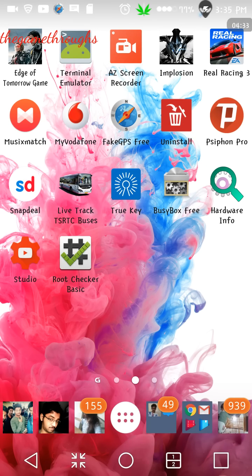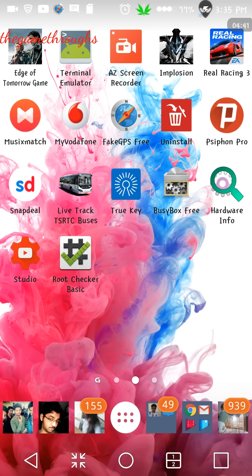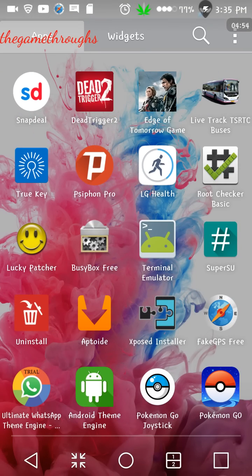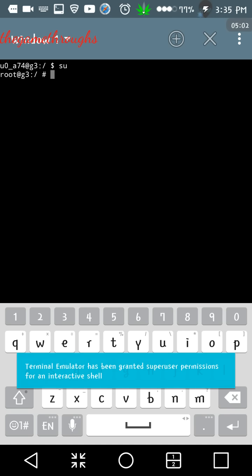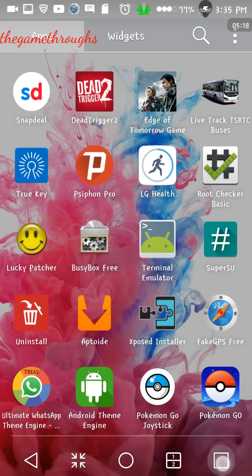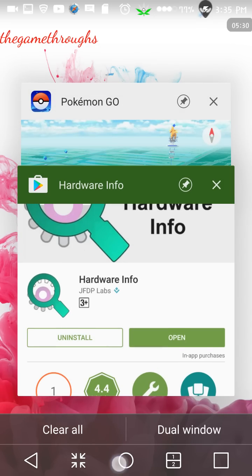Once that is done, reboot your device into recovery. You can do this in two ways: power off your device manually, or use a terminal emulator. In the terminal emulator type 'su', press enter to get root access, then type 'reboot recovery'. Once you are in recovery, select the zip from the SD card and flash it. If you have a rooted device you should already know how to flash zips.